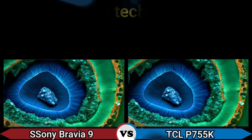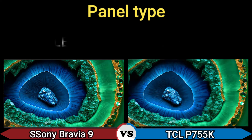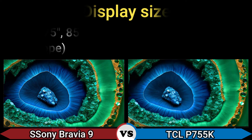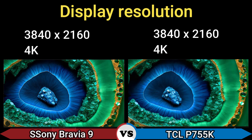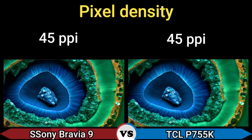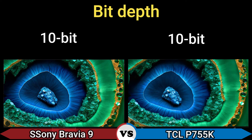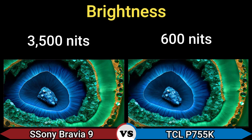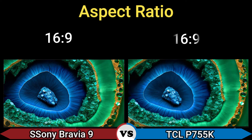Display technology: LED backlight LCD and Mini LED LCD. Panel type: QLED. Display size: 65, 75, 85, 95 inch. Display resolution: 4K. Refresh rate: 144Hz. Pixel density: 45 PPI. Display colors: 1.07 billion. Bit depth: 10-bit. Brightness: 3500 nits and 600 nits. Response time: 6.5ms and 5.7ms. Aspect ratio: 16:9.